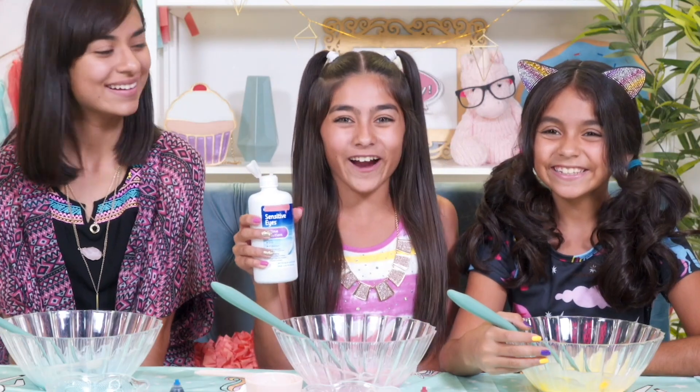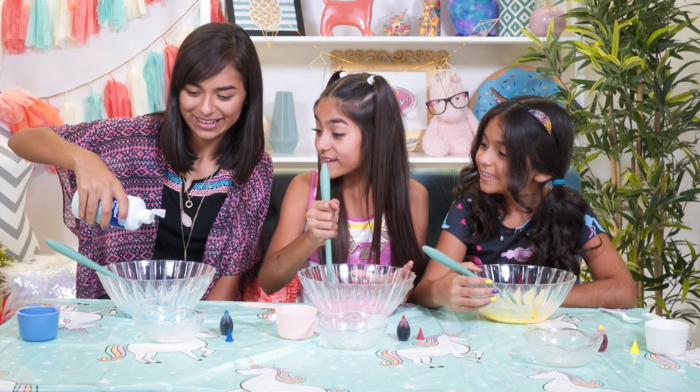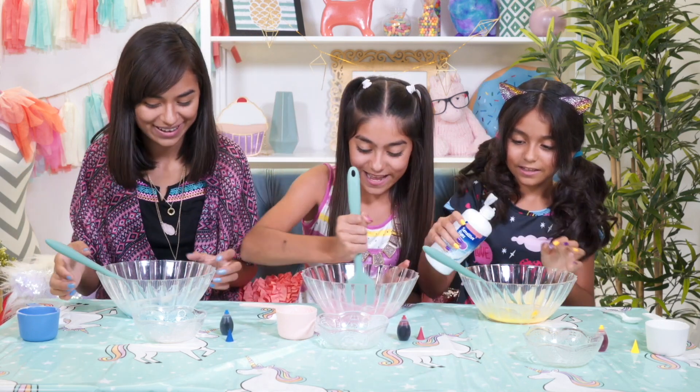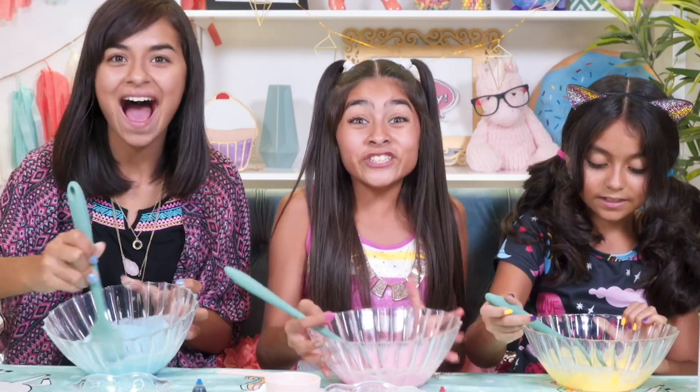Now here's the fun part. Start adding a few drops of your contact solution and mix it with your spoon. Keep adding a few drops at a time until the slime starts to pull into a stringy ball. It's changing!